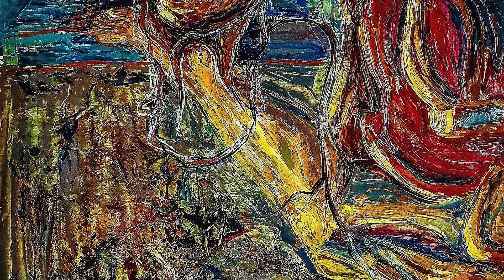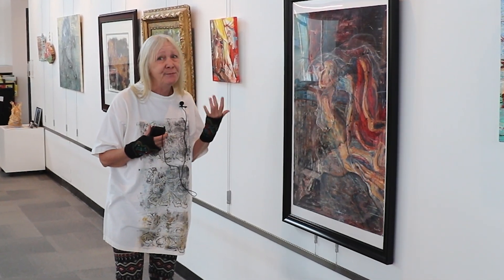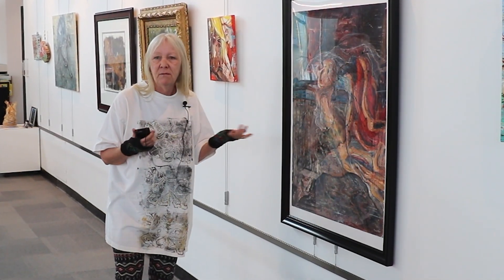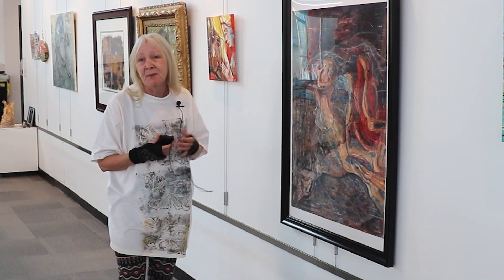Then splashes to show that it's moving, like in the wind and all of that. This was fun for me to do because it's from my head, not from a photograph, which I like to do too, but I just wanted to do something from my head.